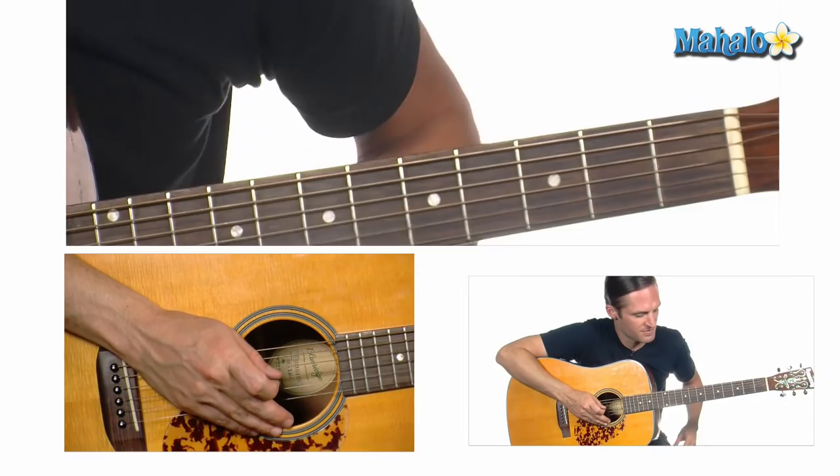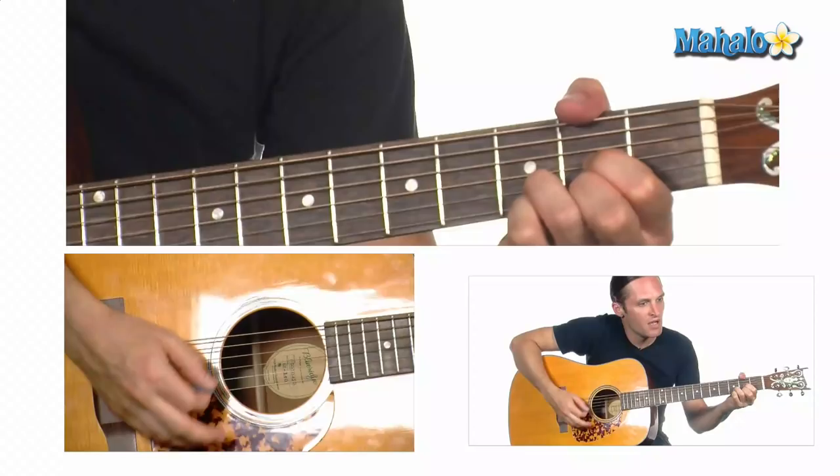So there's a G, D, A, F sharp minor, B minor — those are all the chords. Let me show you a bit of how it goes.